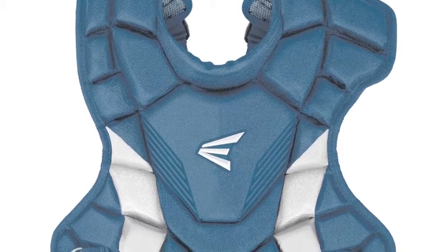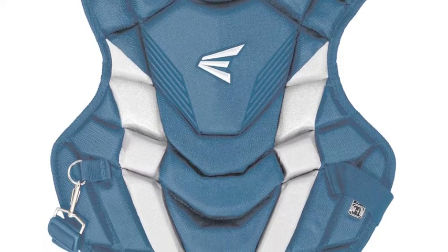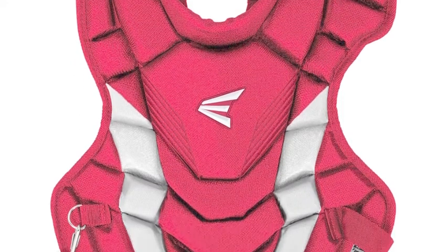The Easton Game Time Intermediate Chest Protector is a must-buy in the game of baseball. With multi-layered foams you will have incredible protection and also be able to dent the ball and keep those pitches in the dirt in front of you.